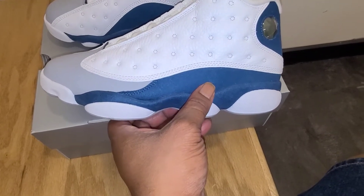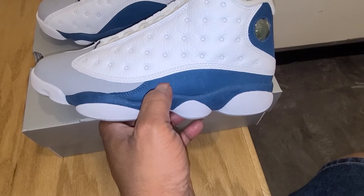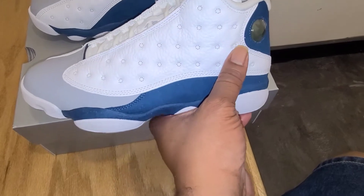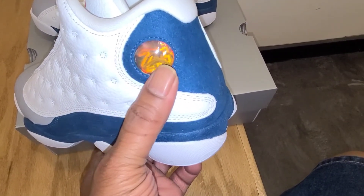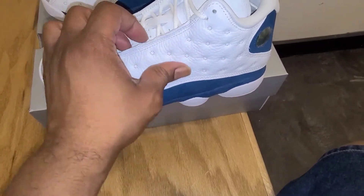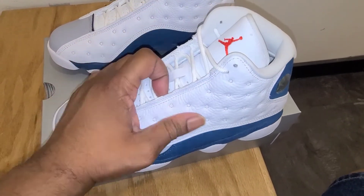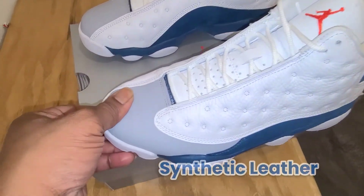But it's done in that French blue — the camera's kind of throwing it off, but it's not a navy; it's like a light navy, which is kind of what a French blue is. It wraps all the way from back here around to the back where you got your Air Jordan 13 Panther Eye — one of the slickest parts of the Air Jordan 13s — and all the way up the back. Then you got your side panel, which is just regular synthetic leather; there's no leather on this shoe at all, it's all synthetic.